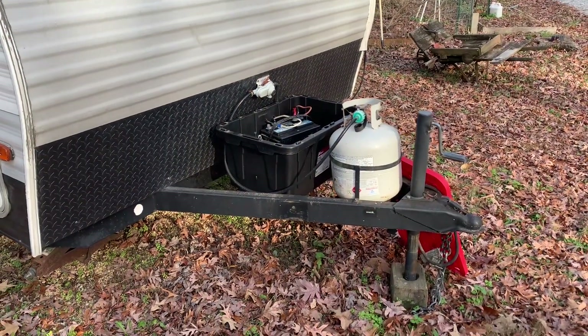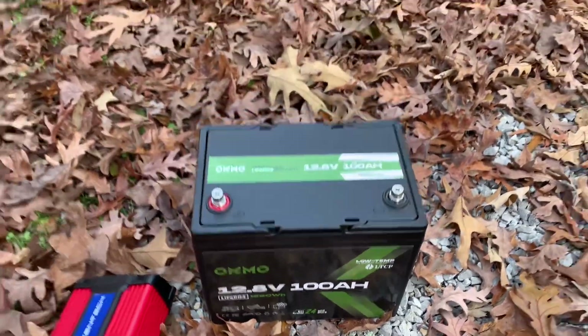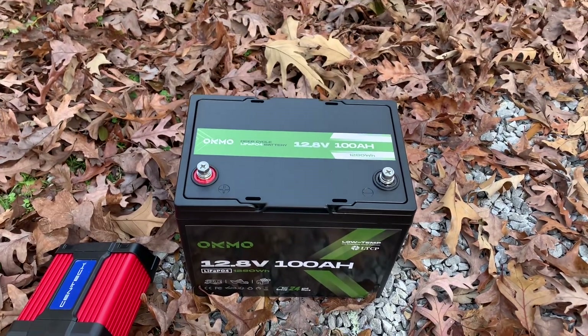The first tip I want to share with you is showing you what I've done here. This OCMO battery — this is my lithium LiFePO4 battery.